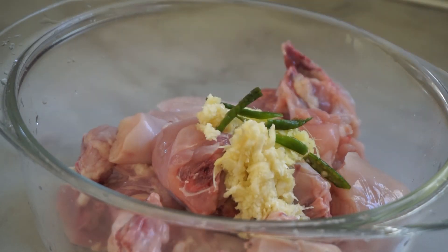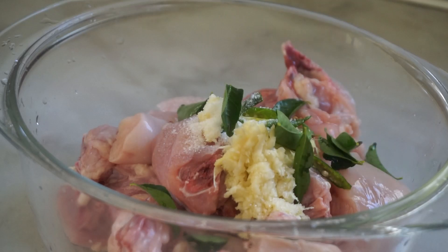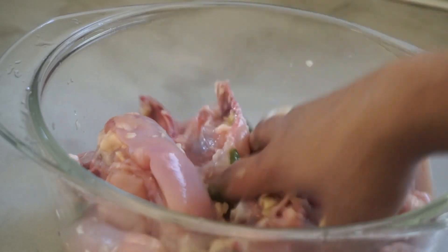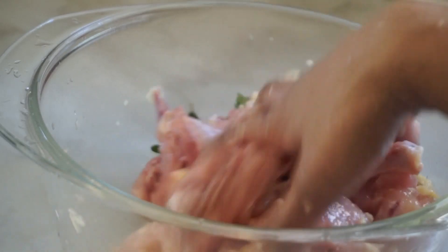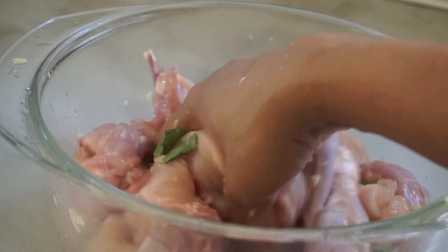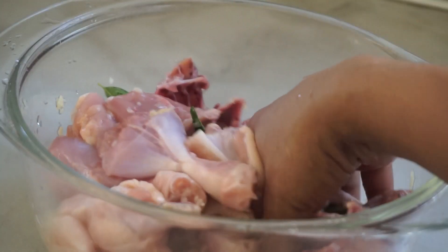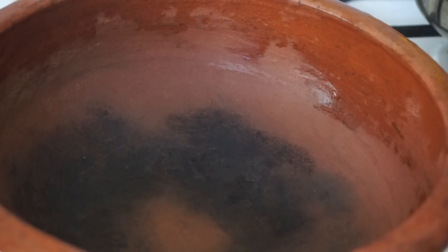Now we have a spoon. I am going to turn the spoon to put it in a bowl. Now I'll put the partition over here and put it in the drawer. I'm going to put the partition in this dish.